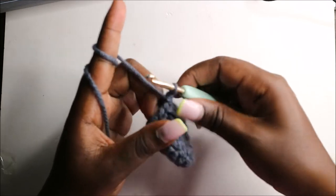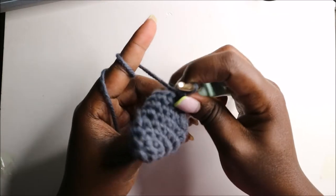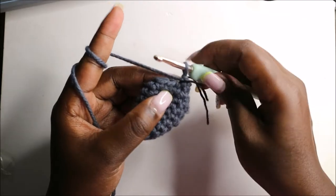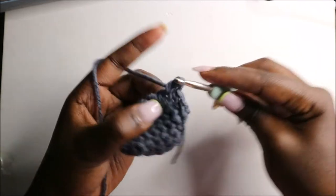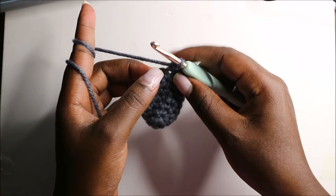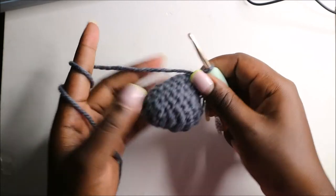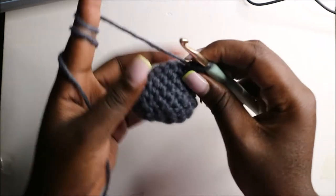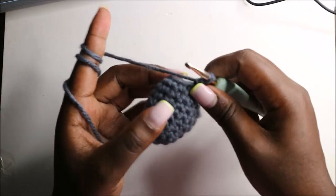Now we have a total of eight single crochets. In the ninth round, do single crochets all the way around for a total of eight stitches, continuing all the way around. After that, you're going to stuff the head. In the next row, which is the tenth row, we are going to start making the body.